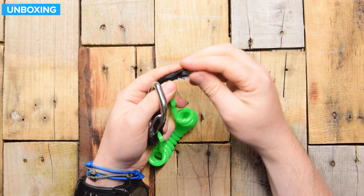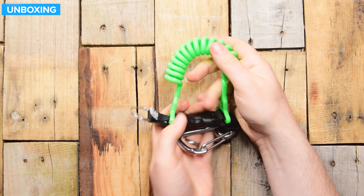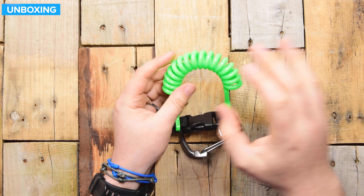At the far end, you have a stainless steel split ring, so you can attach this onto whatever accessory you have.